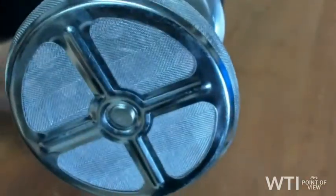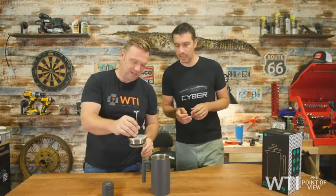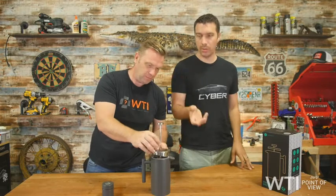You don't want to have grits in your bottom of your cup — I call it grits and bits. So it's a great, really well designed, quality product. Look at the reviews — trust the reviews.